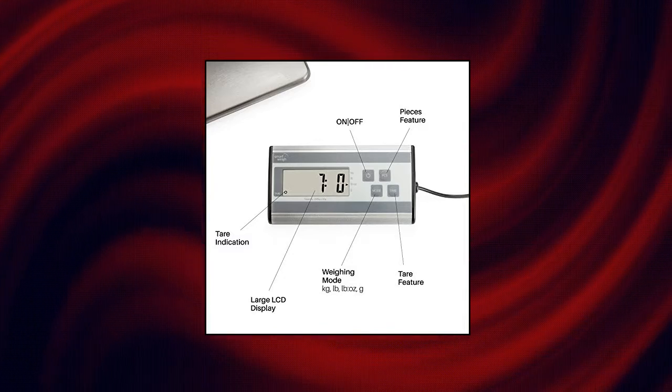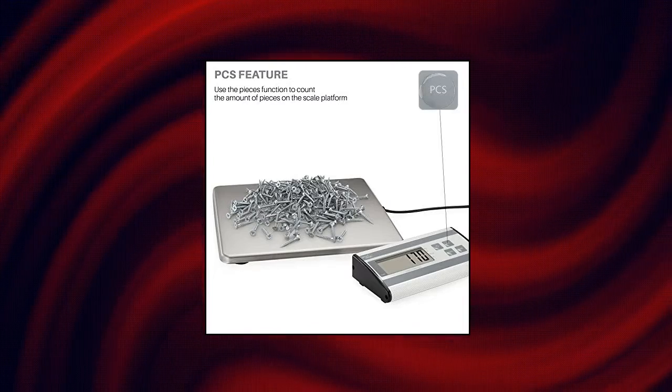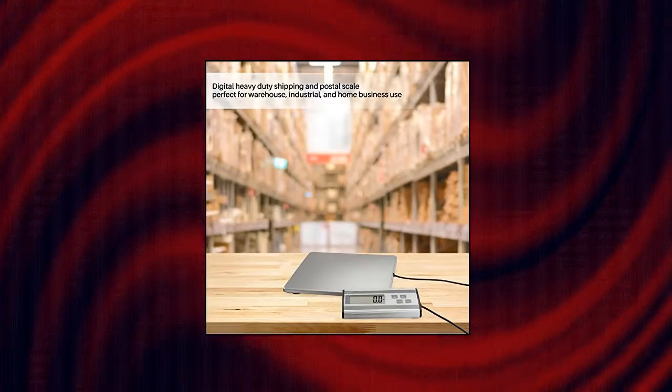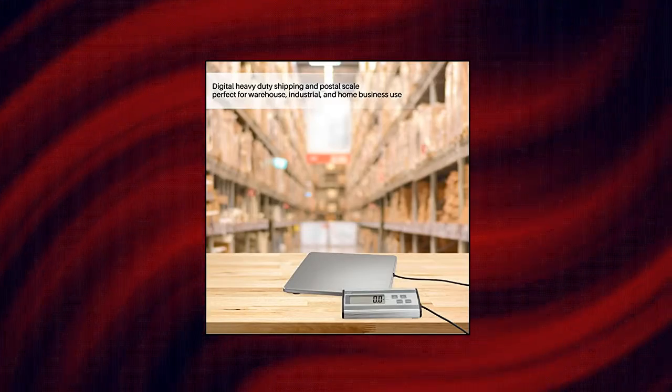Perfect for home, office, or professional business. Heavy Duty — crafted with a Durable Stainless Steel Platform, this digital postal scale has a high capacity of 440 pounds (200 kilograms) and a minimum reading of 6 ounces.